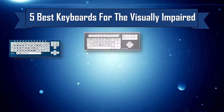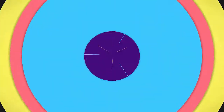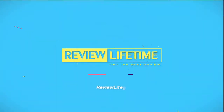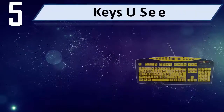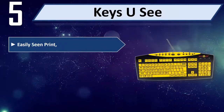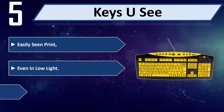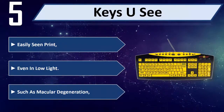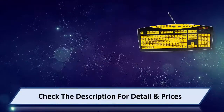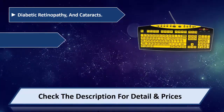5 Best Keyboards for the Visually Impaired. Number 5: Keys You See. Easily seen print, even in low light. Designed for conditions such as macular degeneration, diabetic retinopathy, and cataracts.